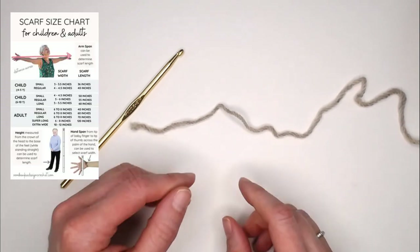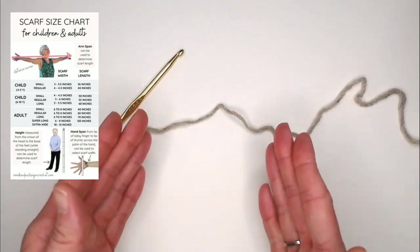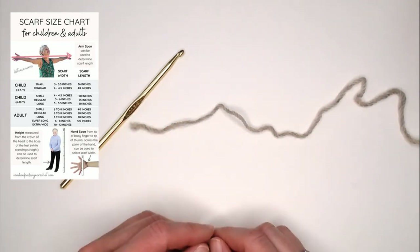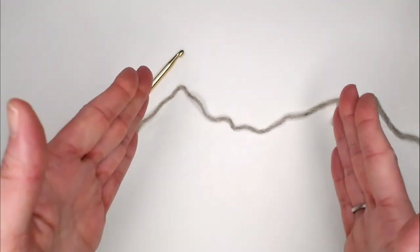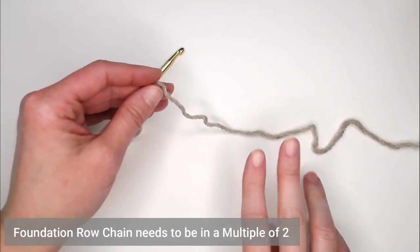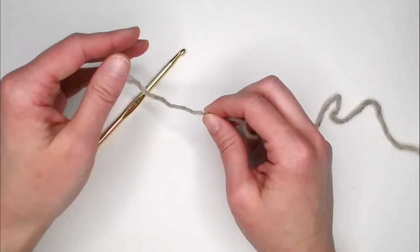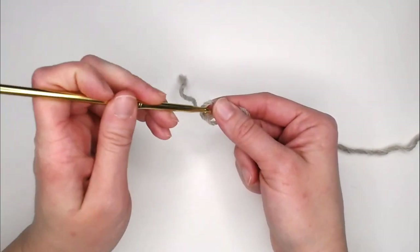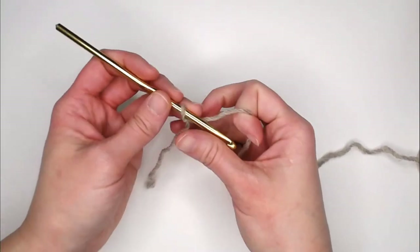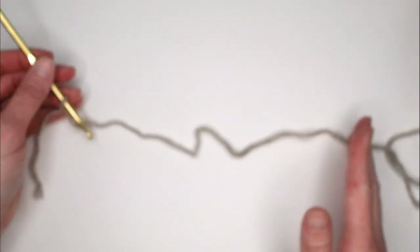I'll also include a scarf chart in the notes and comments section below. Just click, print, and it will tell you, based on the recipient's age, how long and wide to make the scarf. For my swatch example I'm making a foundation row of 20 chains — again, a multiple of two. Begin with a small tail about three inches long, insert your crochet hook, and you're ready to begin. Make your foundation chain however long you want, but ensure it's a multiple of two.